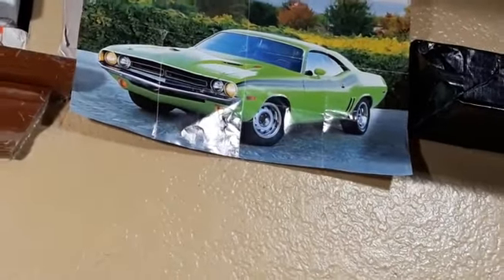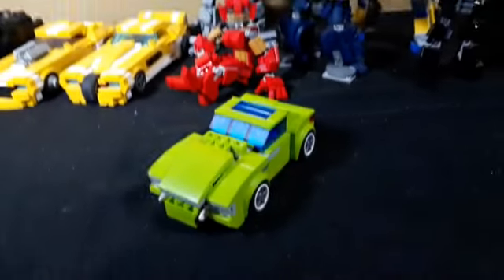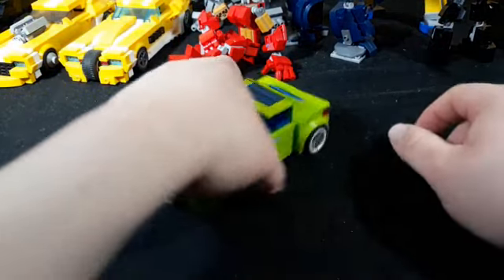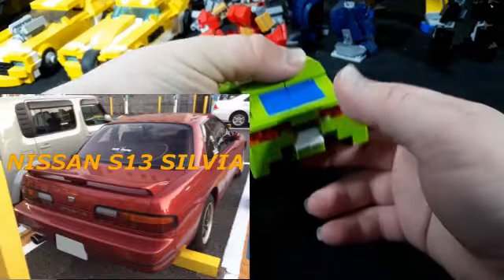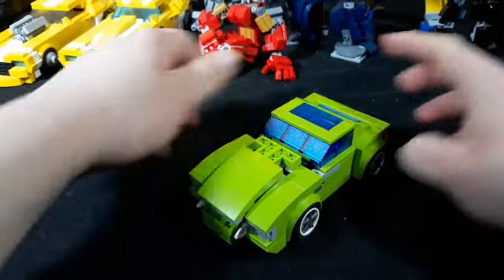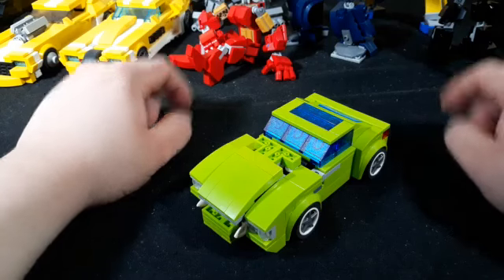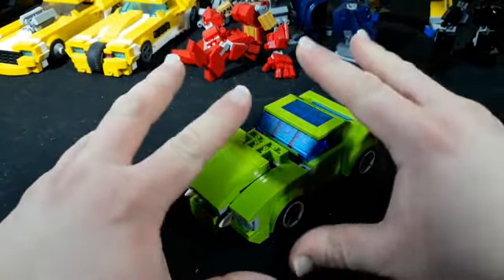Particularly the 1970 model, but the '71 model like the one in that photo is very similar — the only things that really changed were the tail lights and the grill, as well as some performance options. I'm not here to spit Carfax at you; I'm just here to show you my little LEGO robot. Here she is in her little green car mode, which has S13-style tail lights. I also added a sunroof — I just thought it looked kind of cool. They did make Challengers with sunroofs, but feel free to correct me. Anyway, let's proceed to transformation.